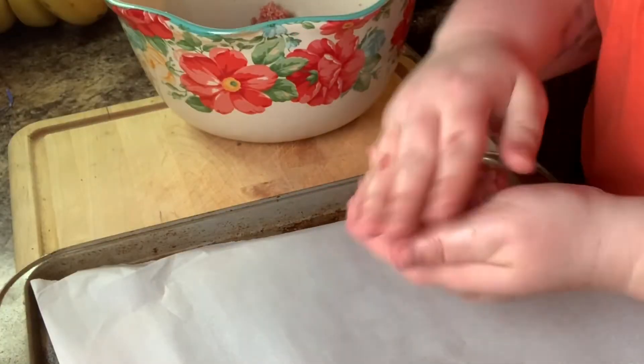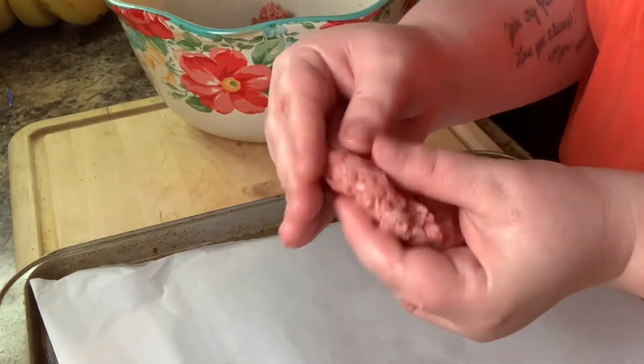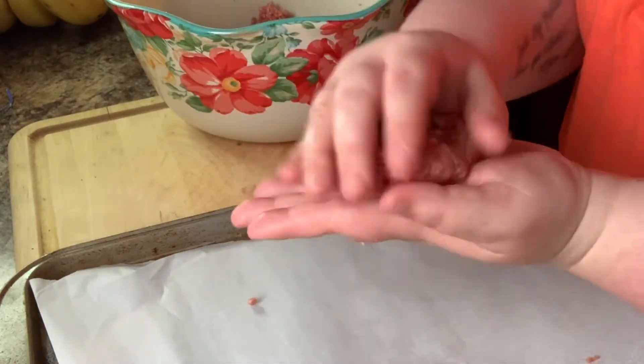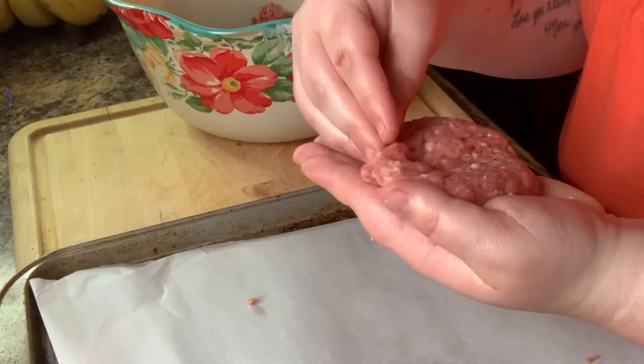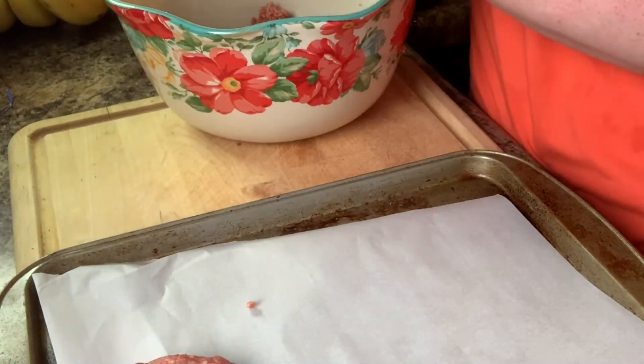Now you're just going to form these into patties. You want to make sure they are all the same size, as close as you can get it, for even cooking. Once you've formed a patty, I like to press down the center of the burger to make sure it is evenly cooked throughout.